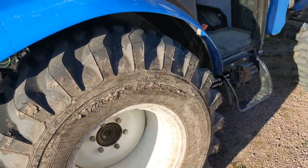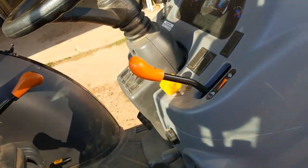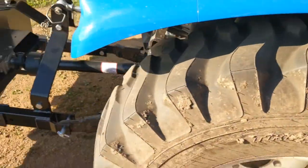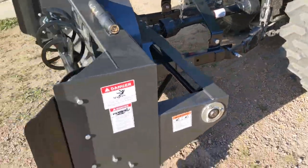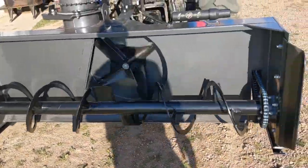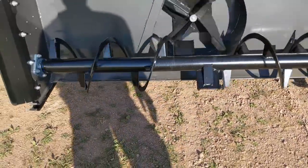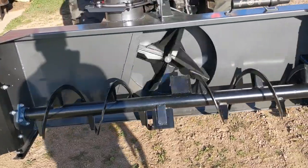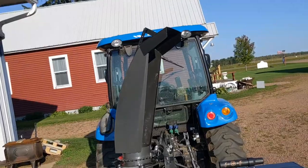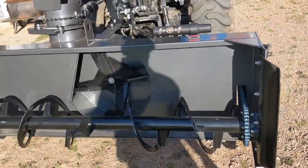Just have the engine running on an idle right now. We'll go ahead and turn on the PTO. Now we got all that fresh grease moving around. It's a pretty tall chute — I'm looking forward to seeing how far this thing can throw snow.